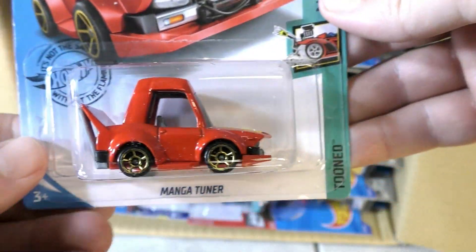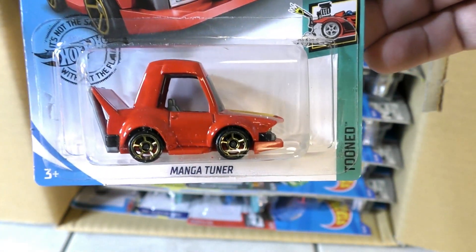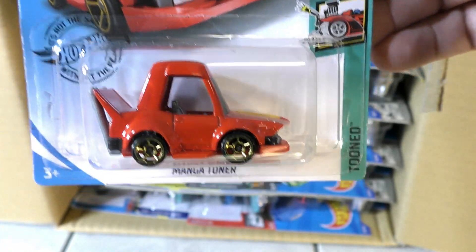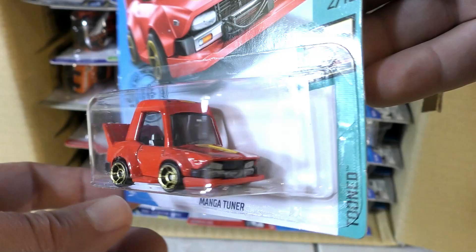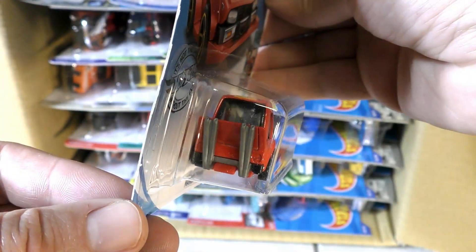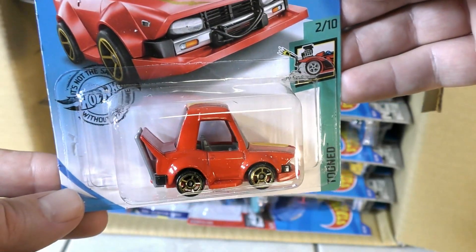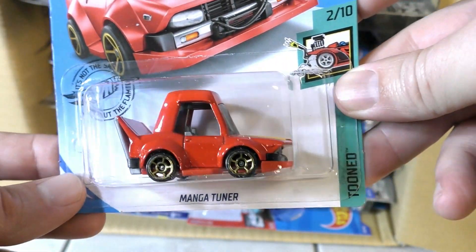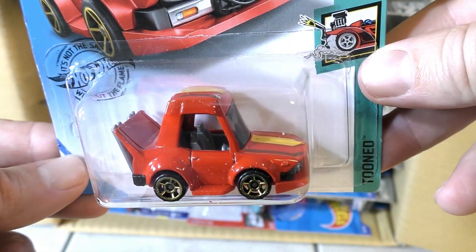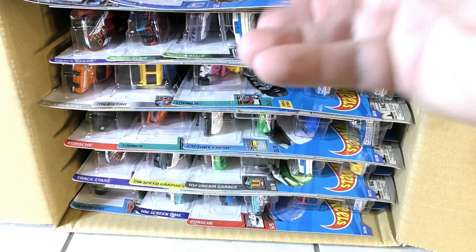We have a new model — the Manga Tuner from the Tuned series. This is the cartooned version of the Manga Tuner, very interesting car. So they took the manga-style car and made it a cartoon version, kind of a caricature.